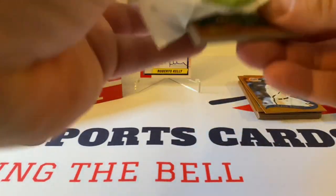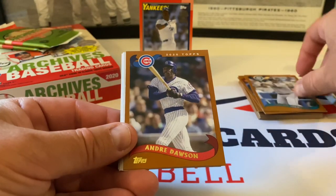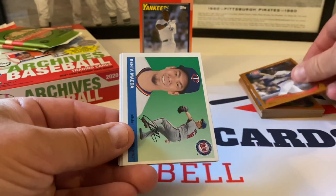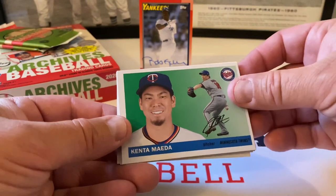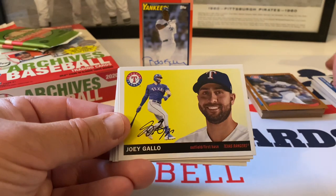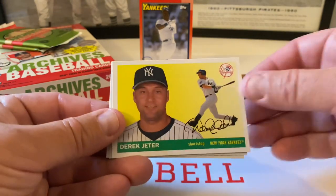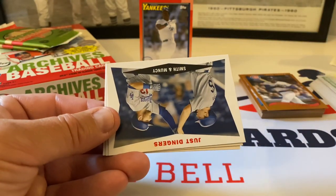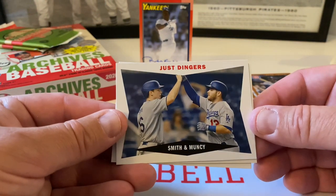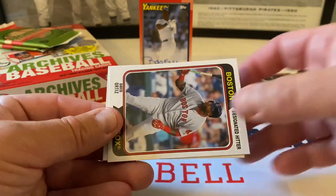Next pack. Hall of Famer Edgar Martinez — beautiful. Andre Dawson, the Hawk. On the 1955 design: Kenta Maeda — here in the Twins uni, you used to see him with the Dodgers. Nice looking card, beautiful. Joey Gallo. There's Derek Jeter, very cool. And then 'Just Dingers' — Will Smith and Max Muncy, LA Dodgers insert card. Let's put it in the insert pile.